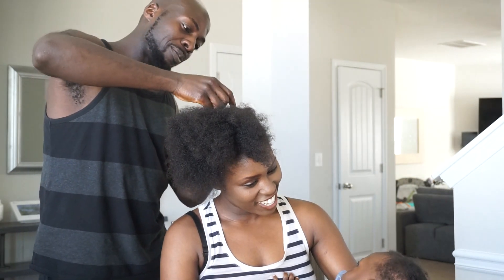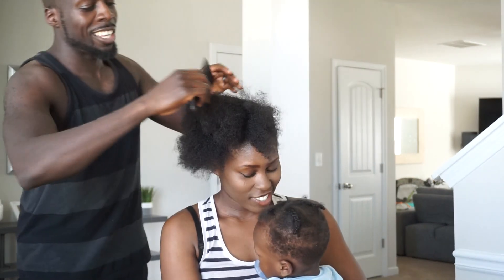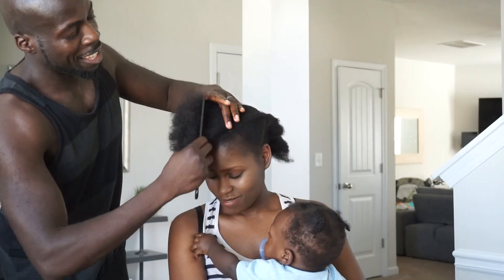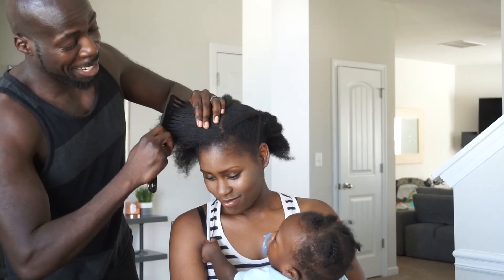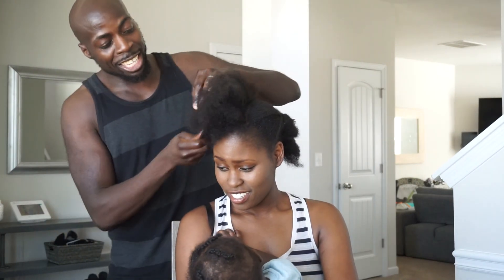If we have a daughter one day, you're gonna have to learn how to do these things. That's what I'm saying — if anything happens to me, what are you gonna do? I'll call somebody. Other side? Yeah. It's gonna be awesome. I think I did it. I'm probably gonna get like 10 out of 10 on this one. 10 out of 10!